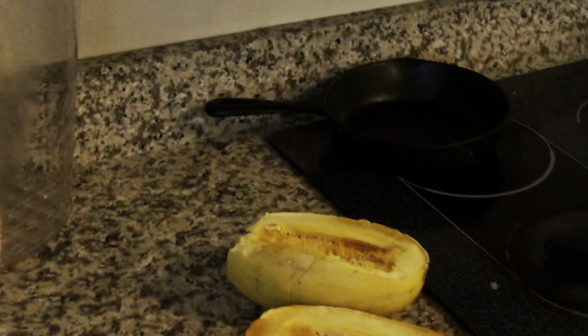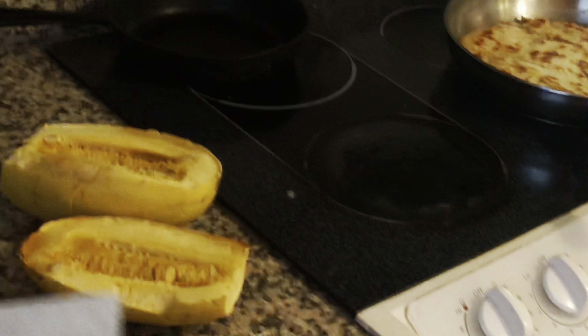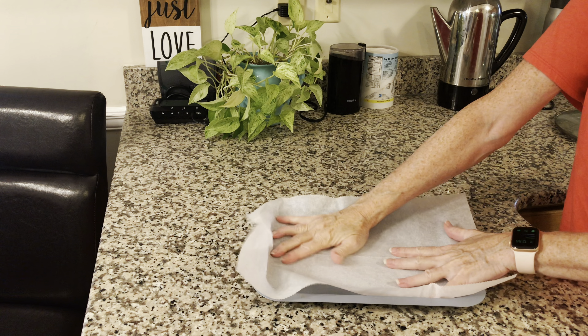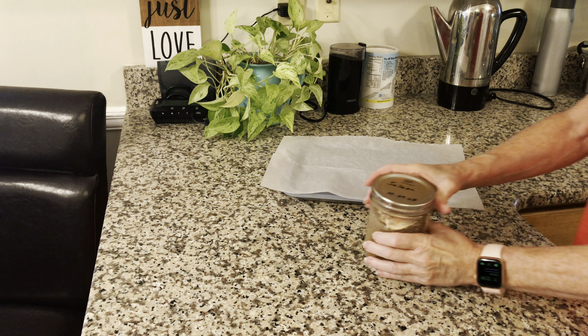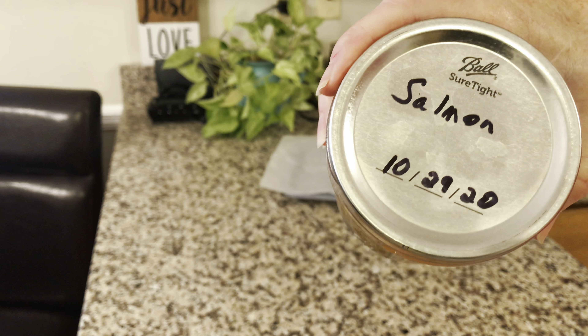My dogs want to be in the video, I guess! Anyway, I begin with what takes the longest to cook. Right here is my spaghetti squash — these are shaped like a football. I use a large butcher knife to chop off the stem, then I cut it in half lengthwise like you see here, turn it upside down on a pan, and cook it at about 350 degrees for 30 minutes.